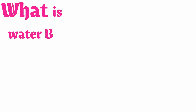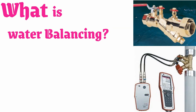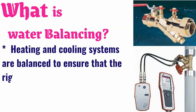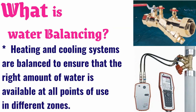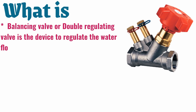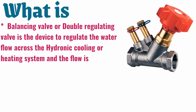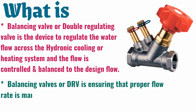What is water balancing? Heating and cooling systems are balanced to ensure that the right amount of water is available at all points of use in different zones. A balancing valve, or double regulating valve, is the device used to regulate the water flow across a hydronic cooling or heating system, and the flow is controlled and balanced to the design flow.